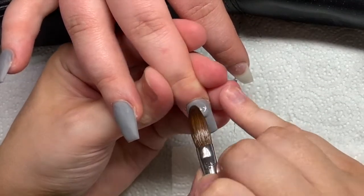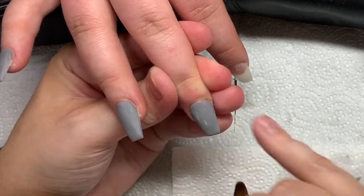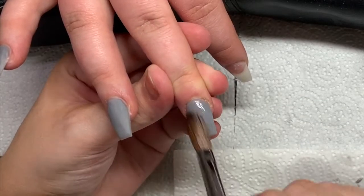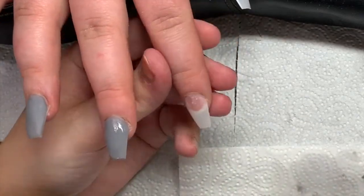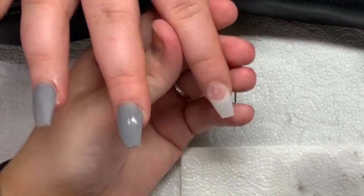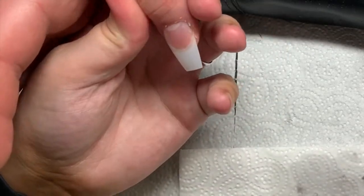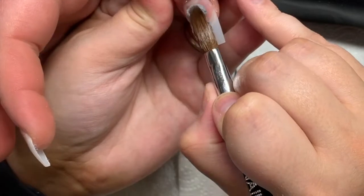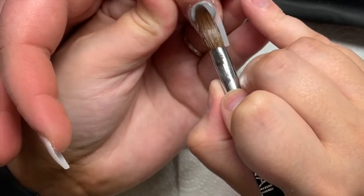What I always do, especially when I'm using glitters, is I always do my normal solid colours first. If I'm using glitters, I try to use them last so that they're not contaminating my brush and not contaminating the monomer. So that's why I do both hands in all the solid colours first, then I go back and do all the glitter.